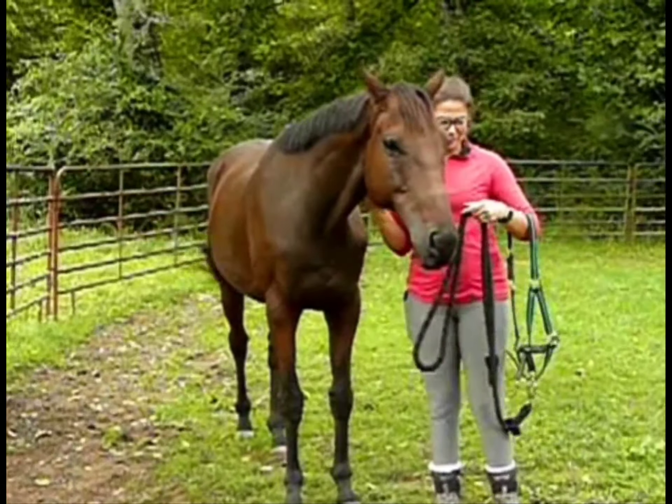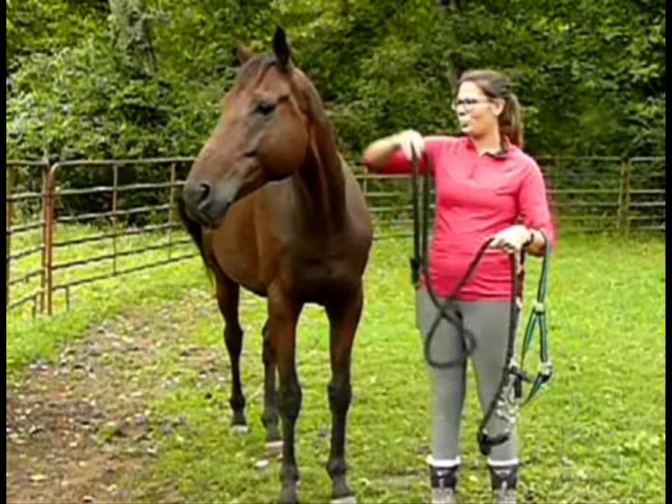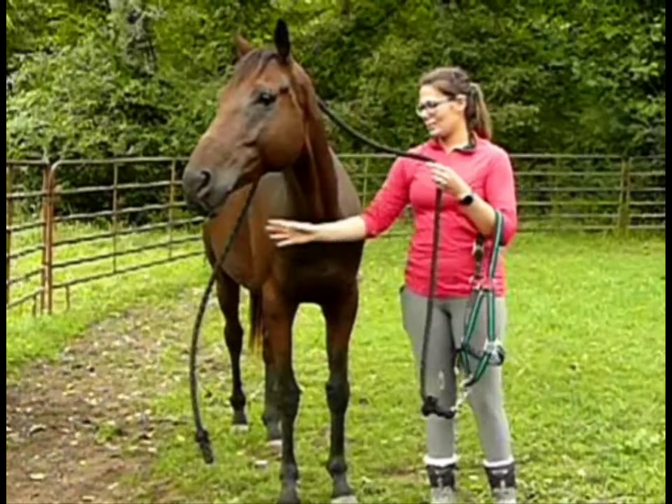I'm approaching him at the neck, and I'm going to use my lead rope and go ahead and put that up and over his neck, so if he tries to walk away, I can hold on to him, or I can encourage him to stay with me.